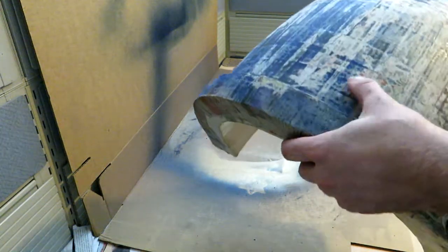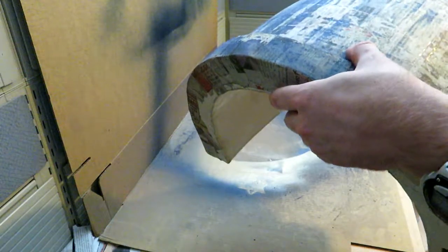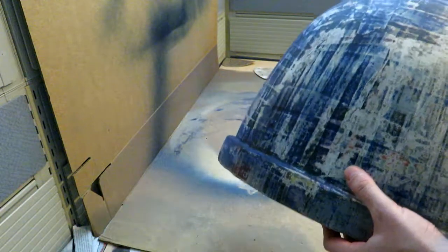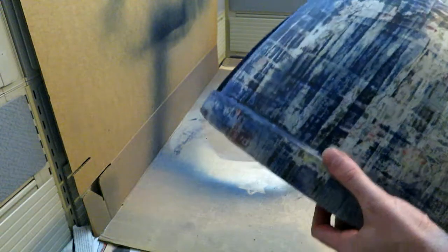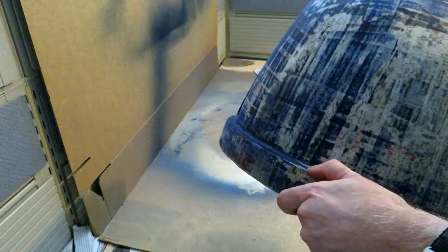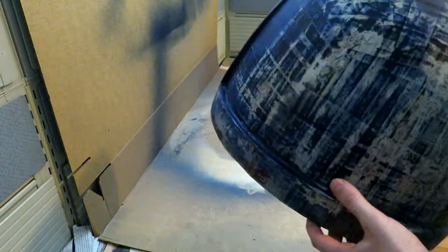So five coats, and then just sand, sand, sand. It's a lesson I commonly forget. I don't like sanding because it's time-consuming and tedious, but you need to do it, and you need to do it a lot. Otherwise, you're not going to be happy with how things work out.